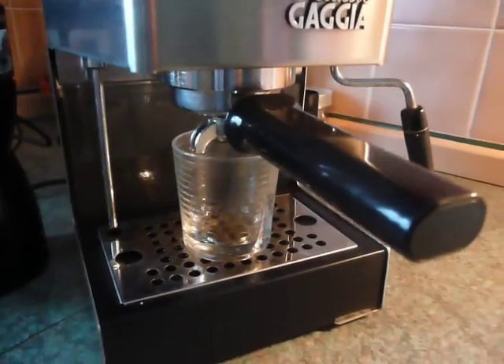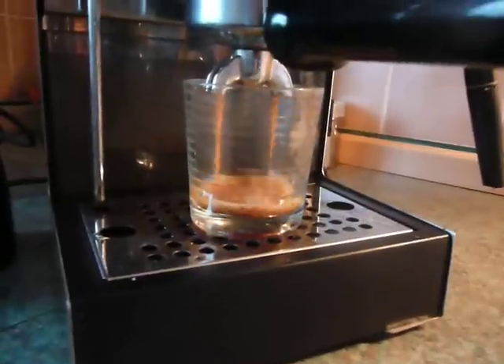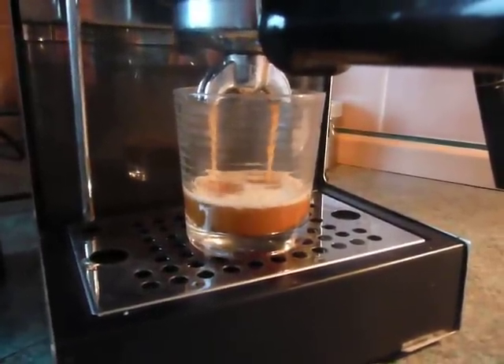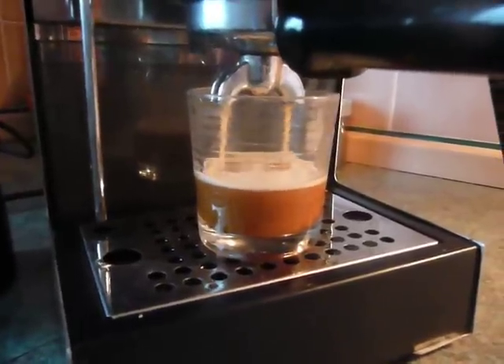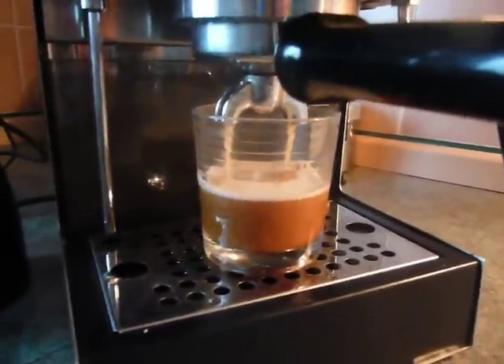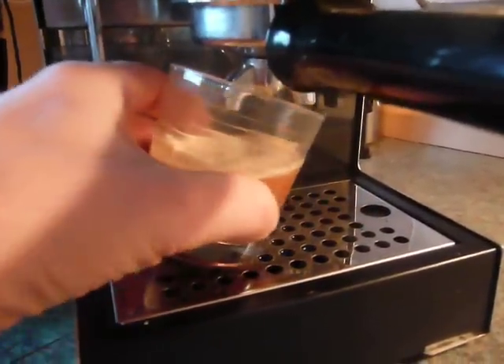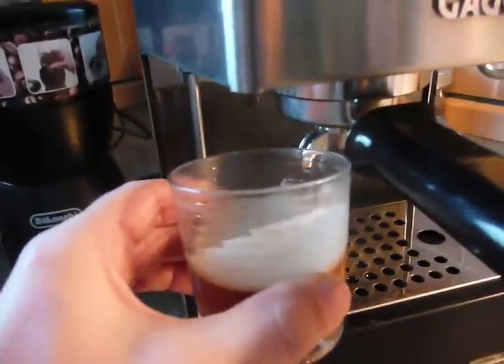I'm just going to get the water going through now. It's very, very fast. What do you know? Nice, smooth coffee.